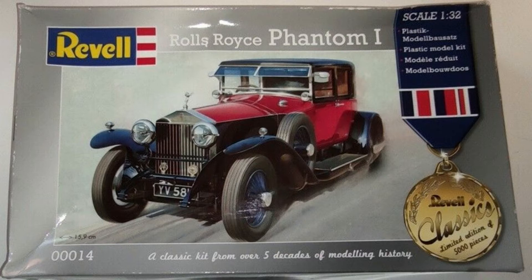The kit reference number is 00014, in 1/32nd scale, with 159mm length after assembly. It is defined as skill level 4, for kits with up to 150 parts, for more experienced modelers.